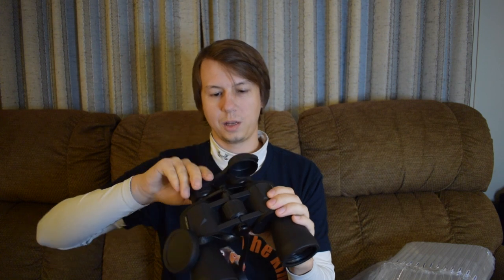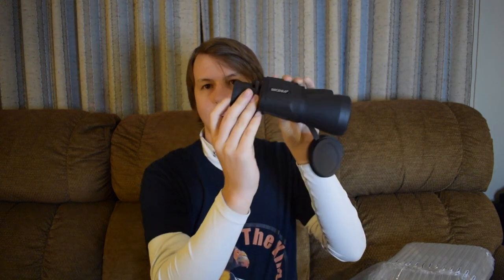They look pretty sturdy. The eyepieces come off and they're bigger than I thought they would be — caps on both sides. The eyecups look like they can be folded down, so you can have them out or fold them down, which means you can use them with glasses too. They feel good in the hand and sturdy. I'm inside so I don't know how much I'll be able to see, but they seem pretty long range.